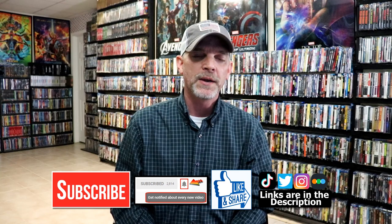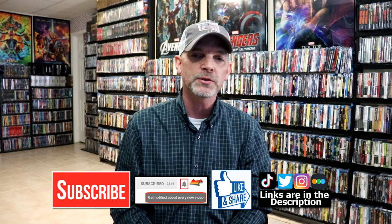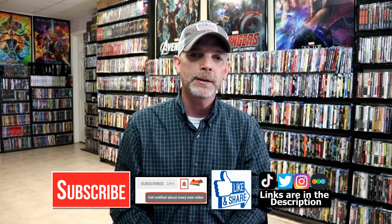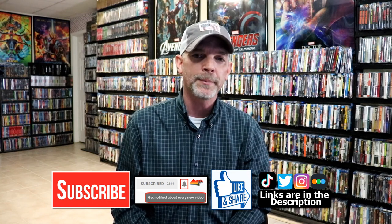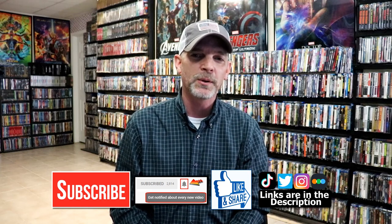If you like what you saw here today, please give it a thumbs up and share the video. If you haven't subscribed to my channel, I'd really appreciate it if you would subscribe. Please remember to hit that notification bell so that you can be notified every time I upload a new video. If you haven't found me on my social media accounts, I'm on Instagram, TikTok, and on Twitter. And if you'd like to find out what I've been watching, you can find me over on Letterboxd — I do have links below. Thanks again for watching, and we will see you next time.